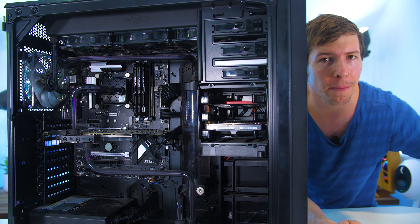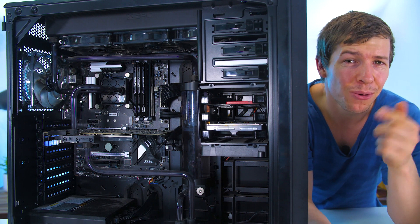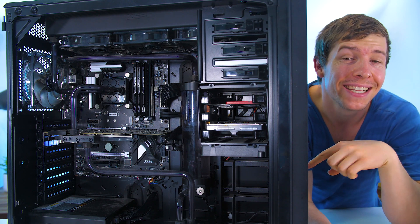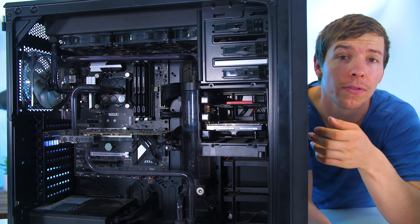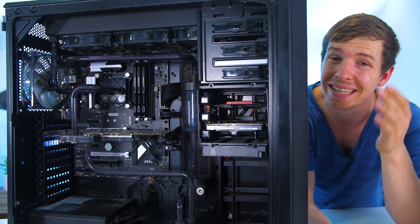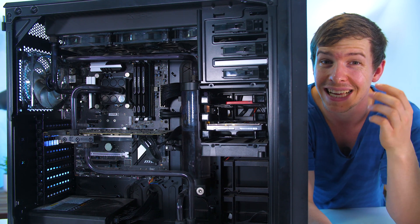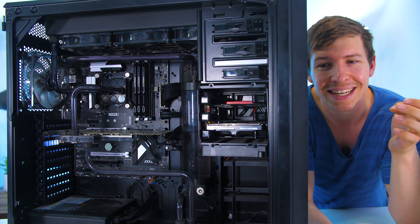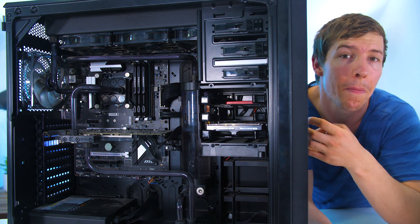If we cannot fix that pump, then I think we are going to be chucking one of these bad boys in. Before we begin, the liquid inside this system is actually meant to be purple. You guys may see purple on the camera; however, that is just the dye which has stained the tubes itself. The dye has actually disappeared and the liquid inside is clear. That gives you an indication of how long this PC has been without actual maintenance.